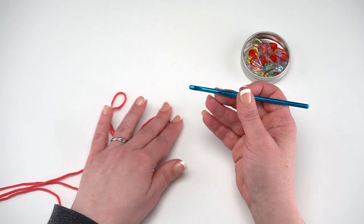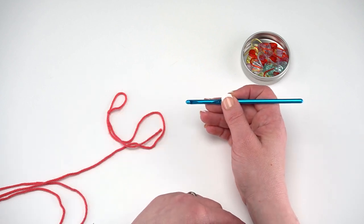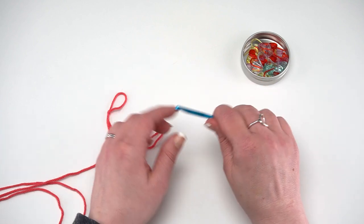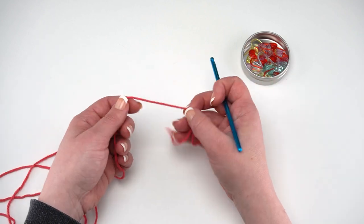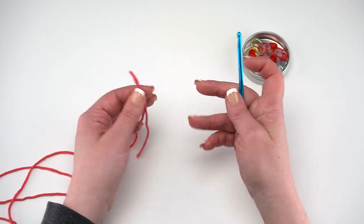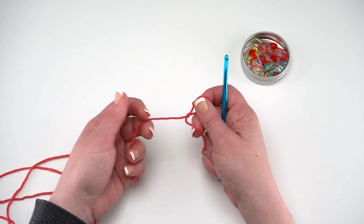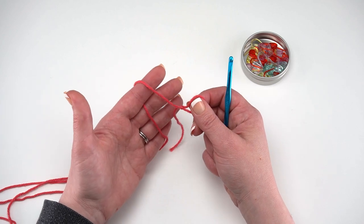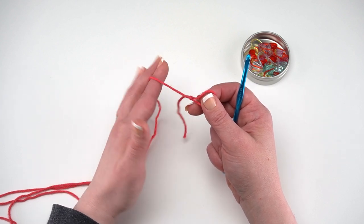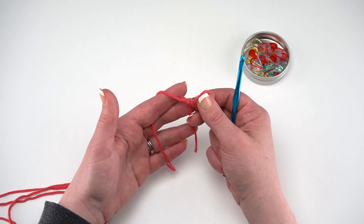How you hold your hook is up to you and what's most comfortable for your hands — there's no right or wrong way. Some people hold it like a pencil hold, and some people hold it more like a knife hold. The same goes for holding your yarn in your non-hook hand — some people like to weave it between their fingers. It's going to be a little awkward at first and it'll take some practice. I like to run the yarn over my first finger and let the rest run back along my other fingers. If I need to add tension, I can just grip down with those fingers.